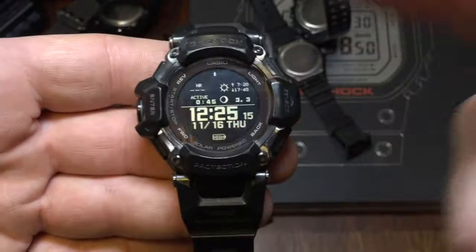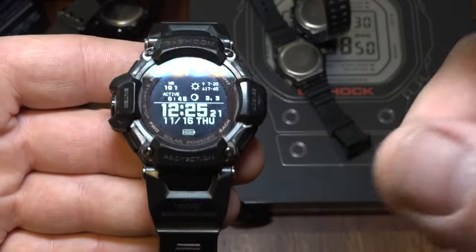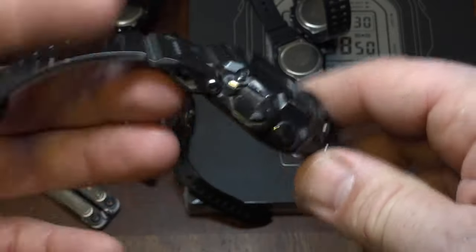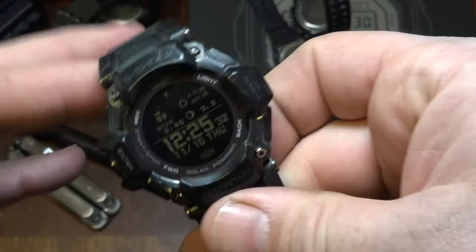So, three big problems that I have with this watch — there are still three big problems, and one of them is infuriating, and it also has to do with the software. The only problem I have with the physical part of this watch is it's not mud resistant.